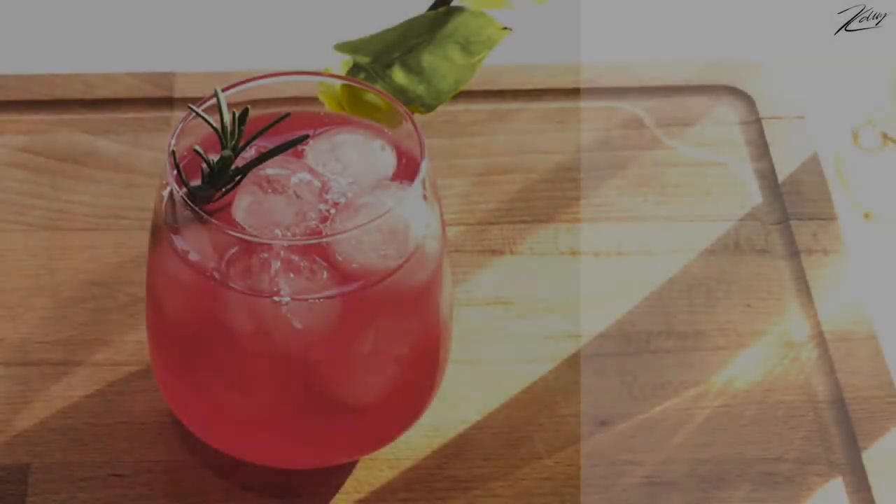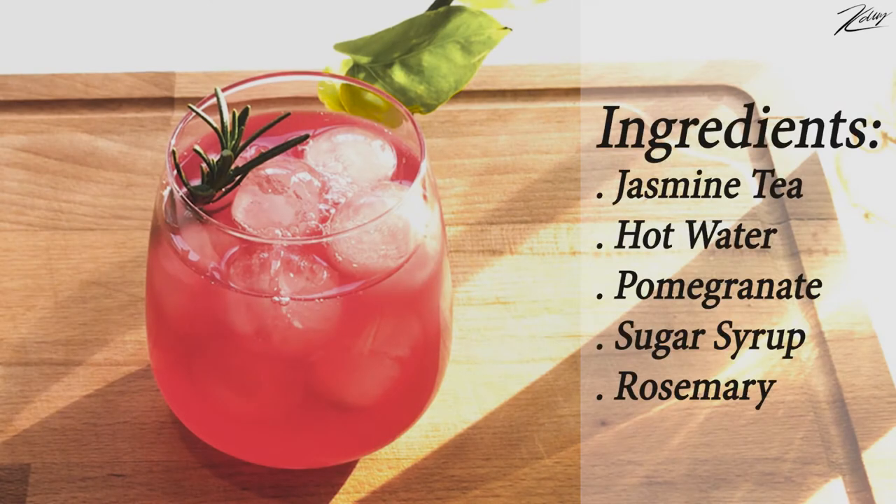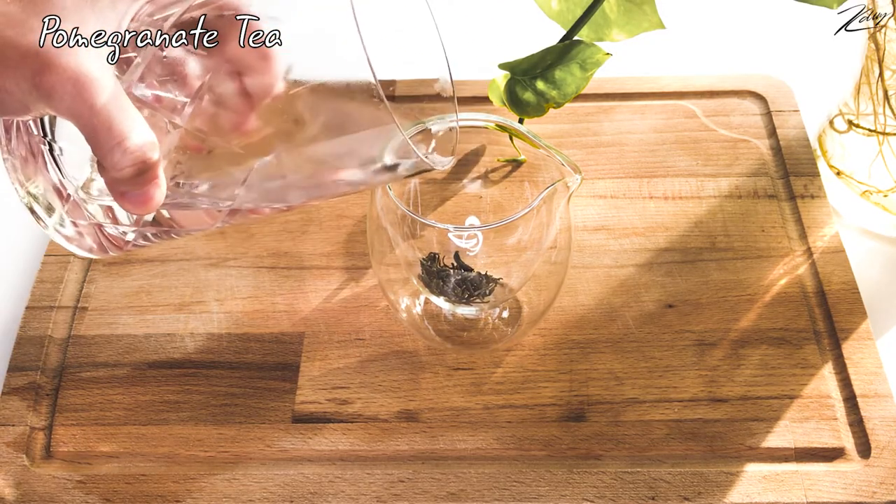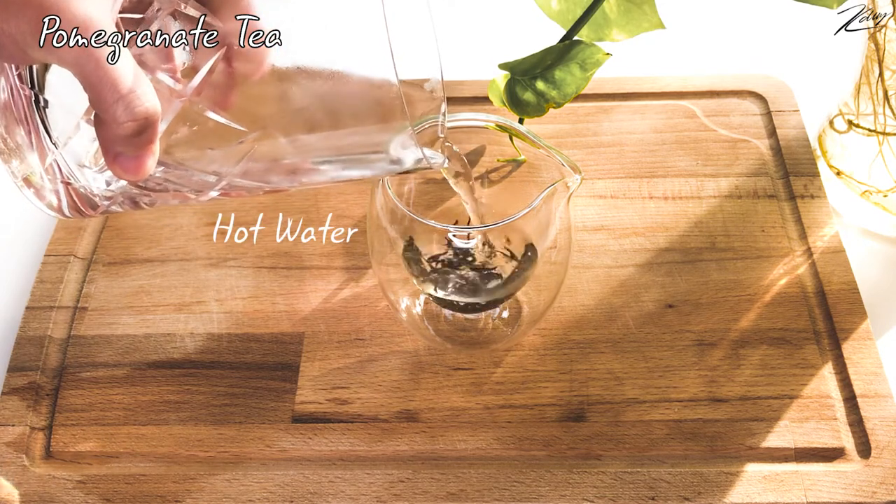We all know that red is the color of the holidays and also the Chinese New Year. Therefore, the next drink will be red. My favorite tea is jasmine tea, so I'm using jasmine tea leaves for the second drink too.